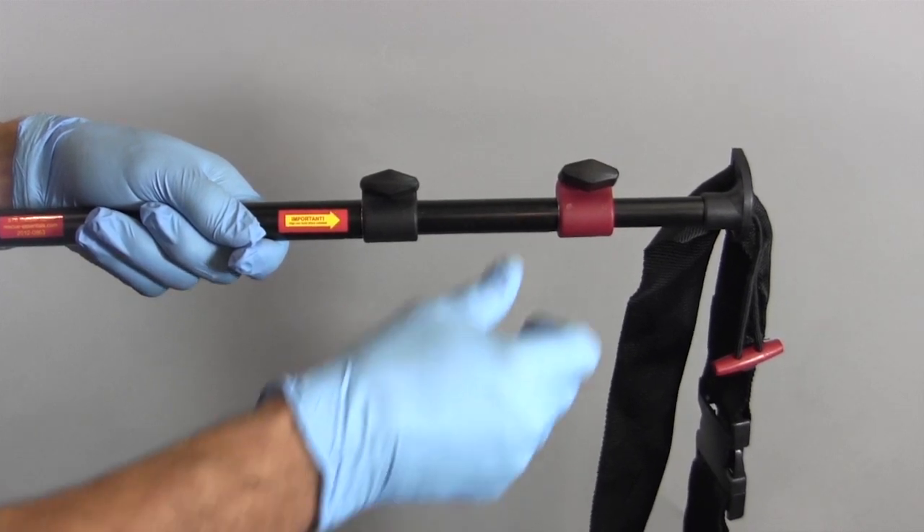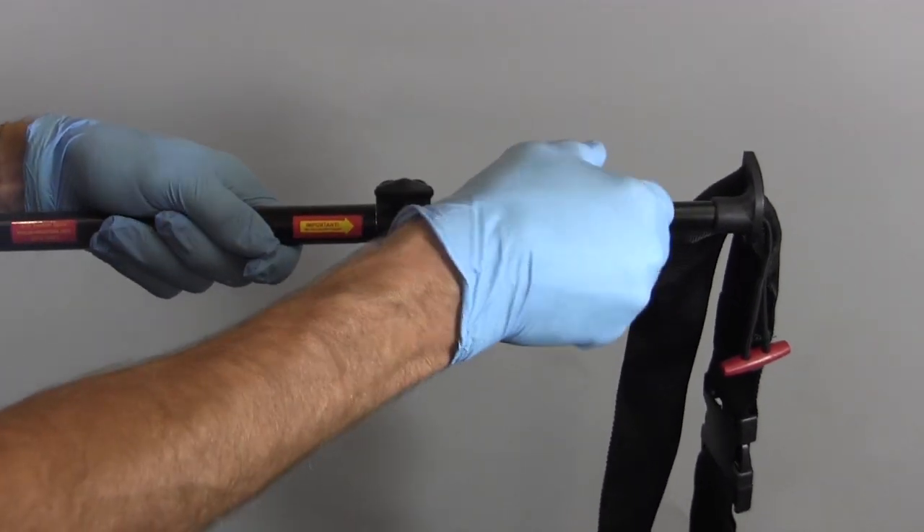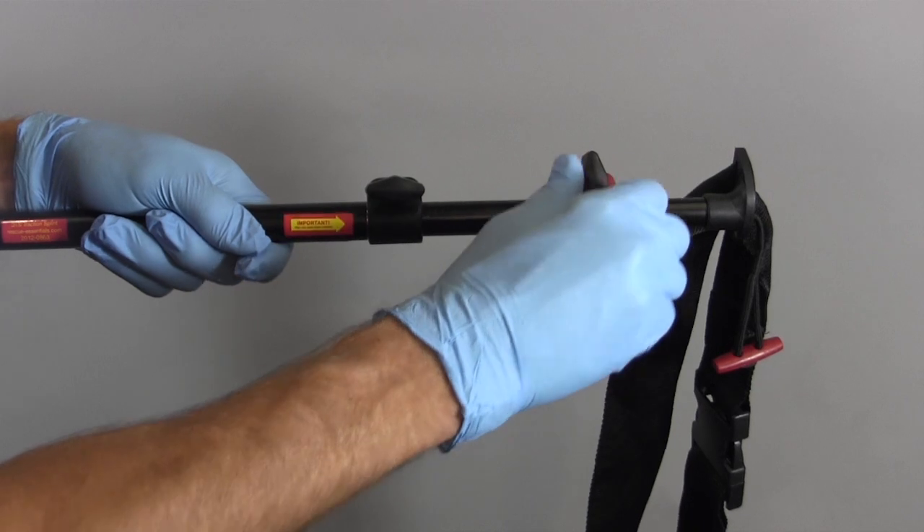The traction splint now uses thumb screws for easy adjustment. Simply loosen or tighten the thumb screws to the desired setting.